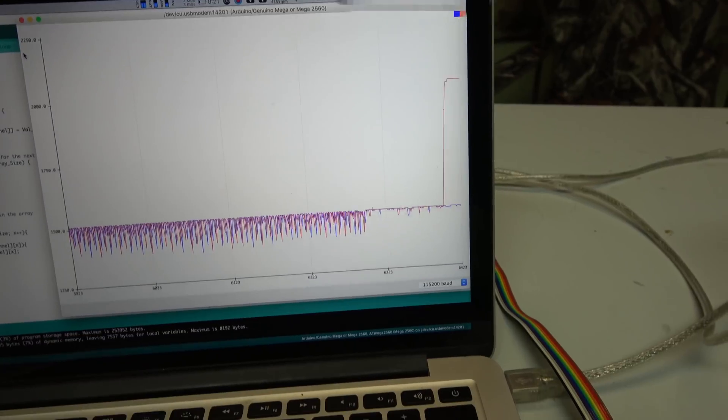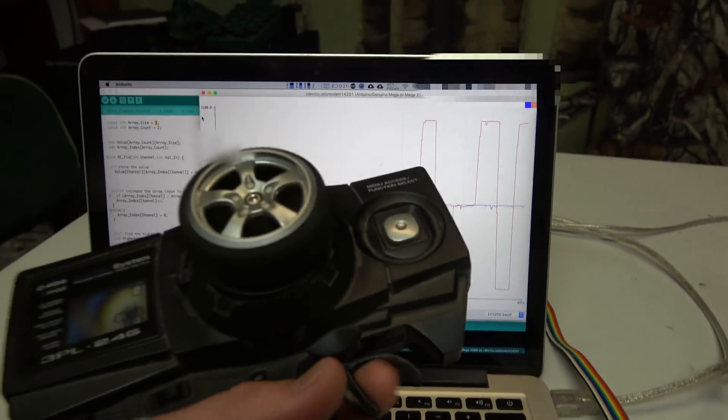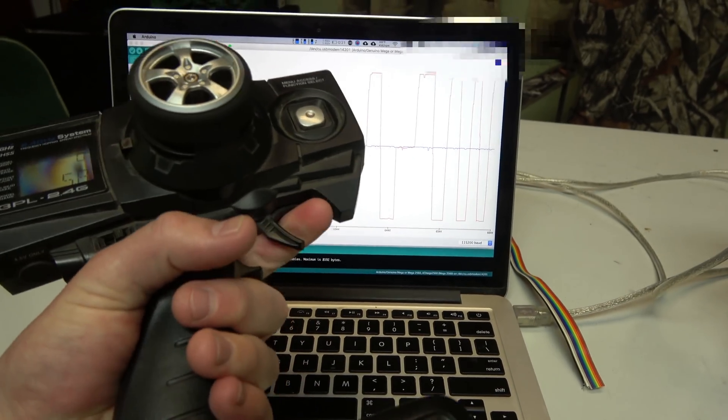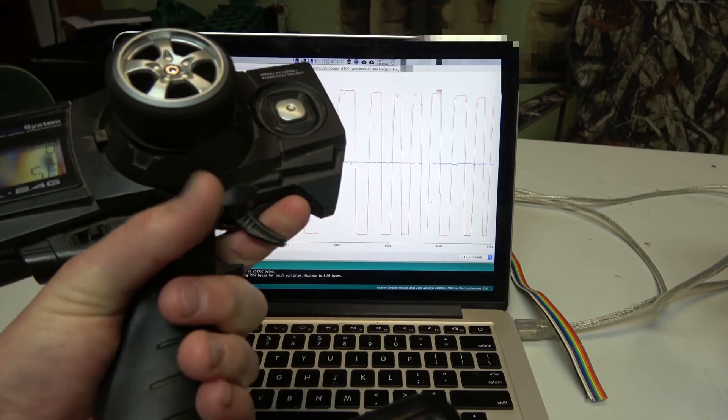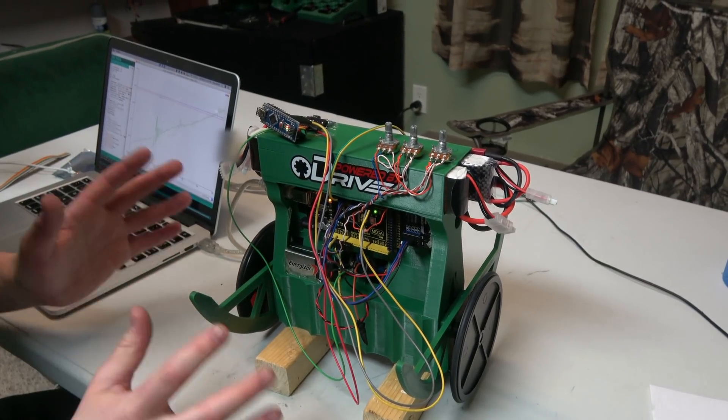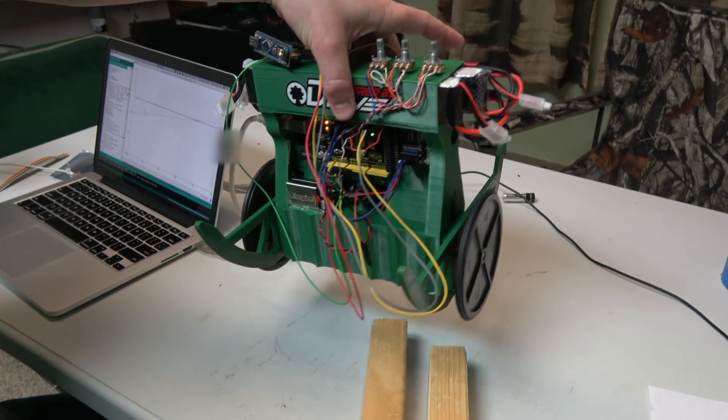Look at that — how's that for a fixed problem! The latency is almost none, so it's almost a complete fix with no latency. This is getting really really close to working, guys.